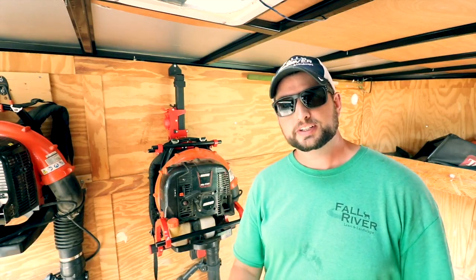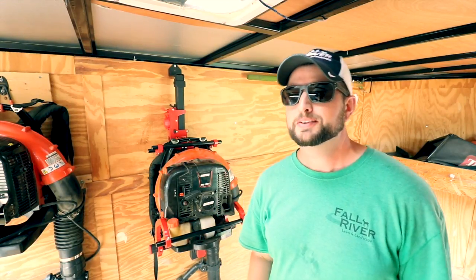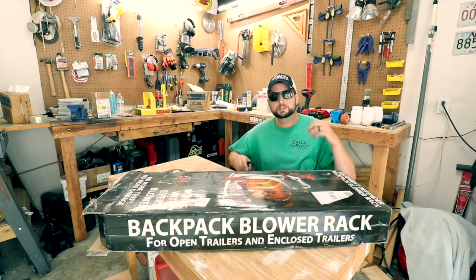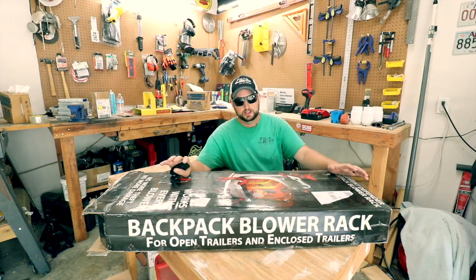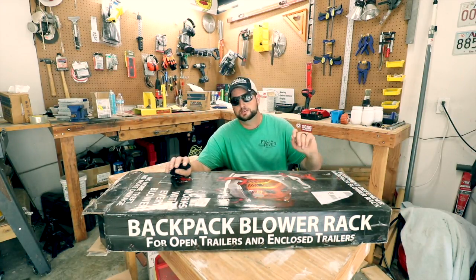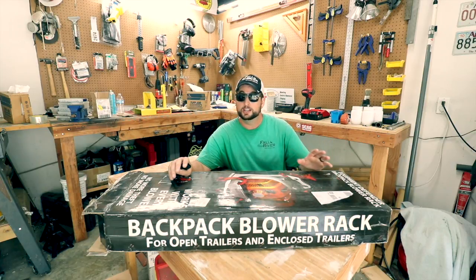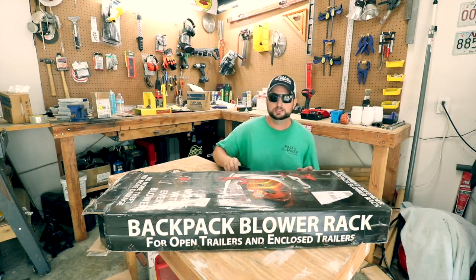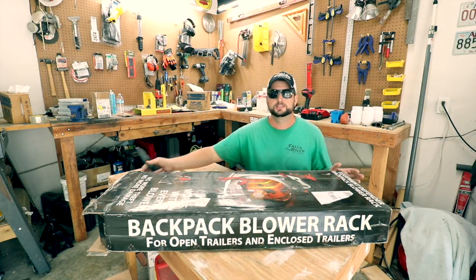As I said in the other video, any money I make through that is going to go back to the channel in doing giveaways. Equipment Defender was nice enough to send me this blower rack just to try it out and see what I thought of it. They also sent me the trimmer rack — if you haven't checked out that video, I have a card pop up, so make sure you check that one out also. Now let's just get into the box and see what comes inside.